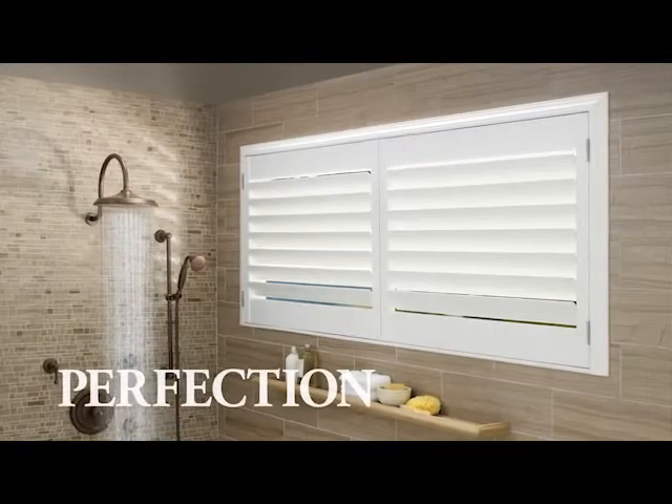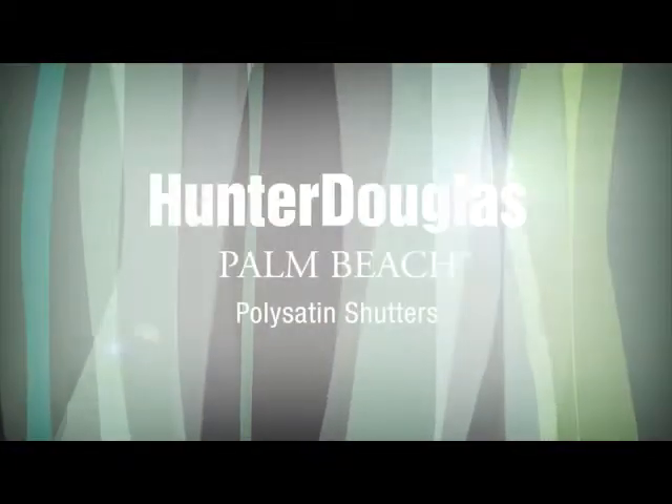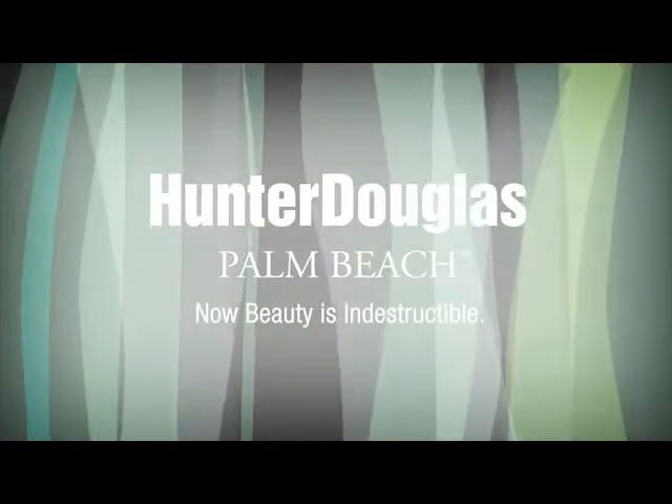Backed by Hunter Douglas' unmatched warranty and the Palm Beach Promise, it's the perfect package. Palm Beach Poly Satin Shutters — now beauty is indestructible.